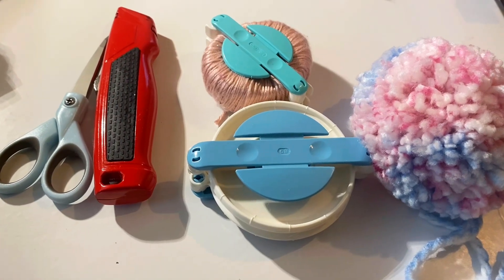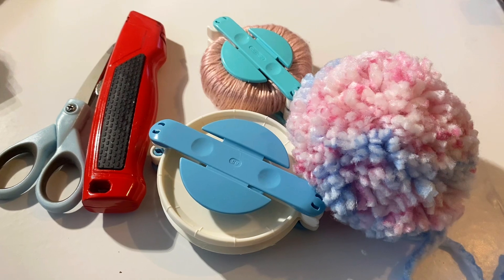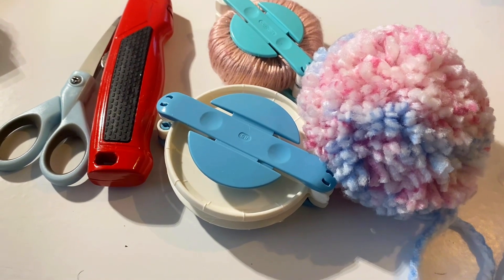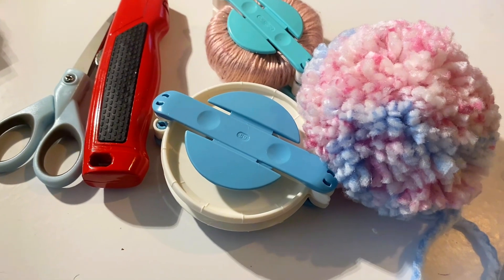In this video, you're going to learn how to make the puff for the top of a hat. If you're interested, stay tuned. If you like beginner-friendly videos like this, hit that subscribe button and turn the notification bell on so you can be notified once I upload new videos. Hit that thumbs up too to let me know that you like what I'm putting out.